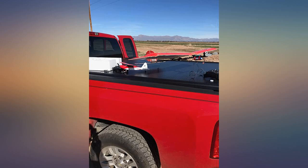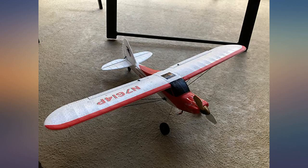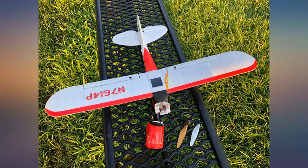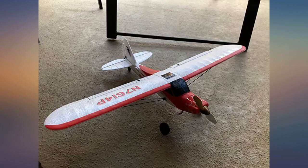The Volantech Sport Cub 500 flies well even with a slight breeze. Its motor is not very powerful, but it has enough power for loops in intermediate and advanced mode. If you are just starting out, this is a great RC airplane to get.